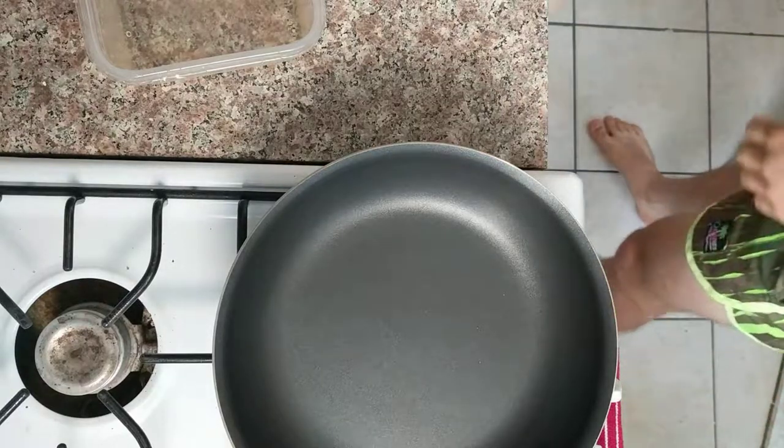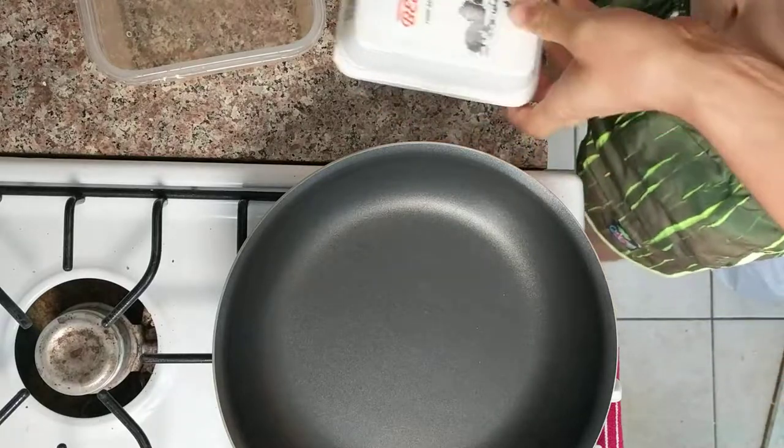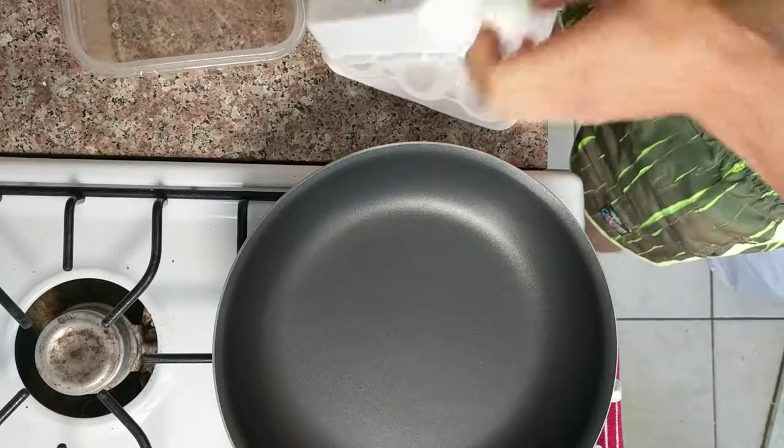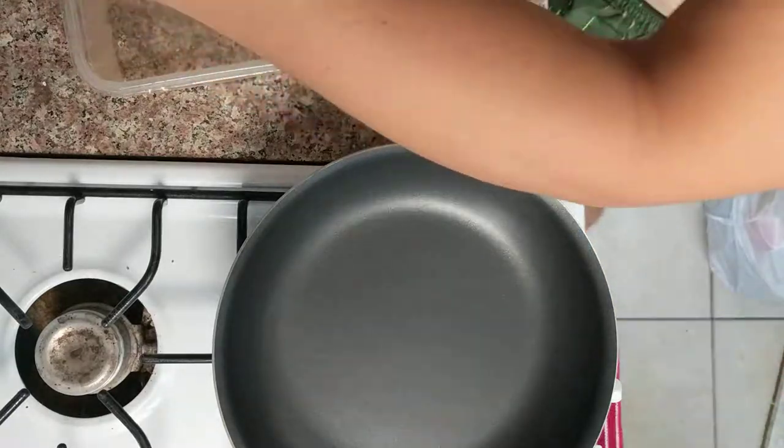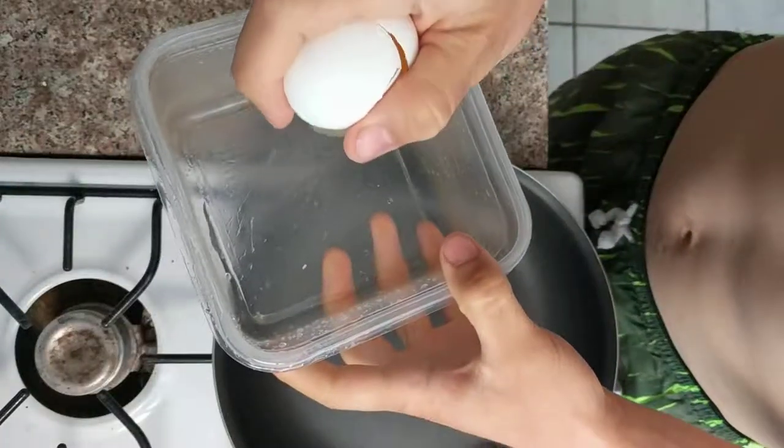Okay, here we go. Omelette practice vlog day one. The internet said to use three eggs for this omelette, so we'll go ahead and practice with three eggs.